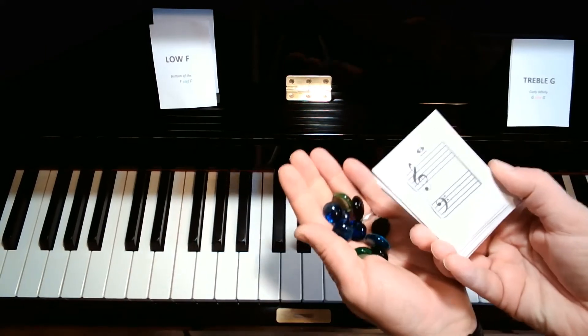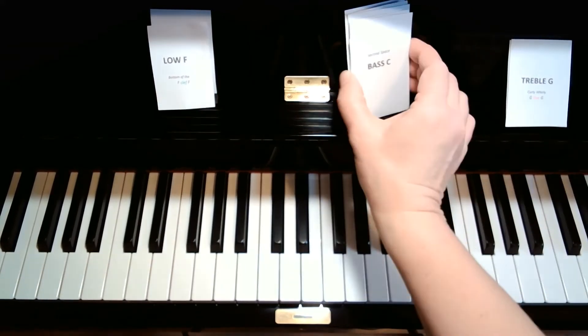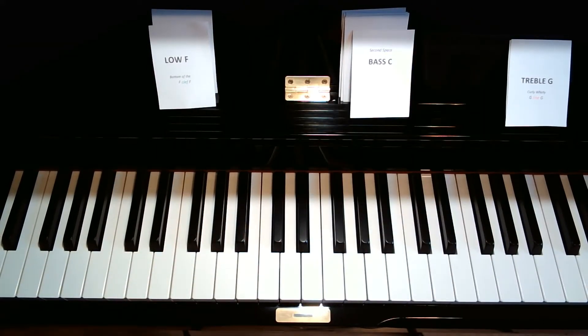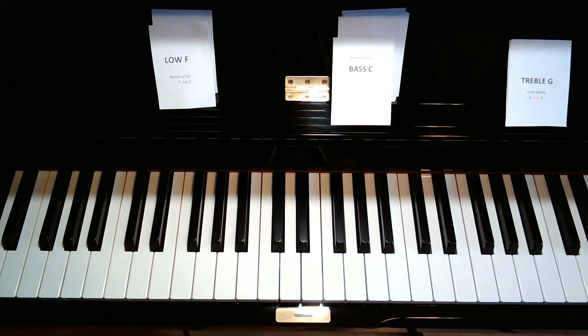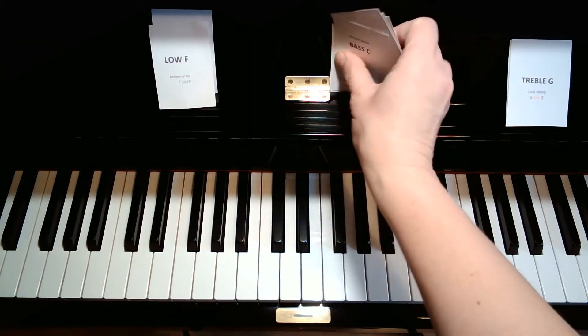The flashcards and gems exercise that I am assigning you is going to help students begin to name some of the various landmark notes on the piano. So this should begin to assist with reading, kind of getting you prepared for that process.